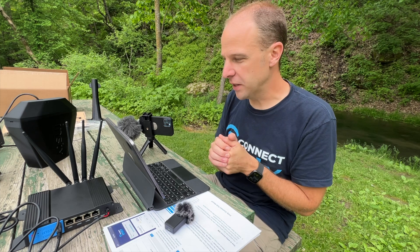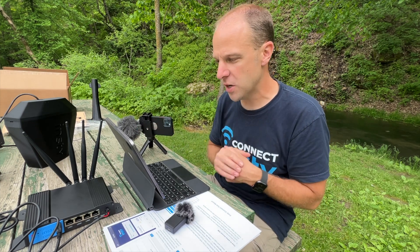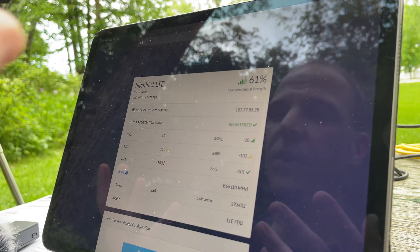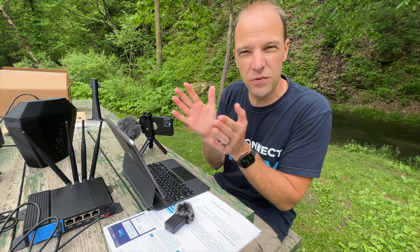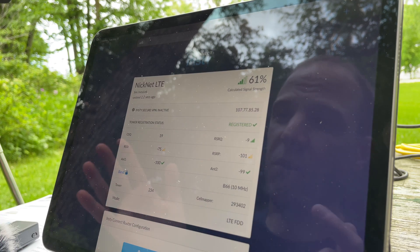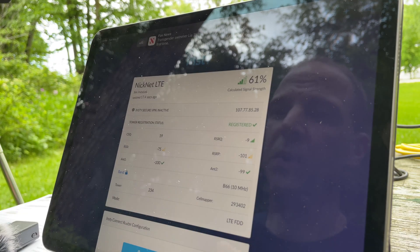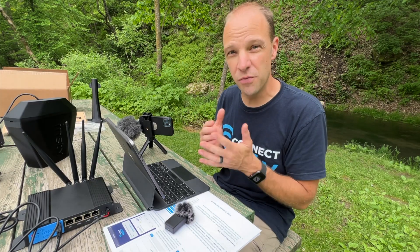There are a few things on the dashboard I want to touch on. You'll have your signal strength at the top, and then you'll notice some different numbers underneath — CSQ, RSRQ, and all these different numbers. These essentially help you figure out what type of signal you're getting. You can pretty much tell by the color: if it's green, that's good; if it's yellow, that means it's kind of on the edge; if it's red, that means it may not be a very good signal. They're really just there for your reference. Getting the wings outside is really the best way to get the best signal.